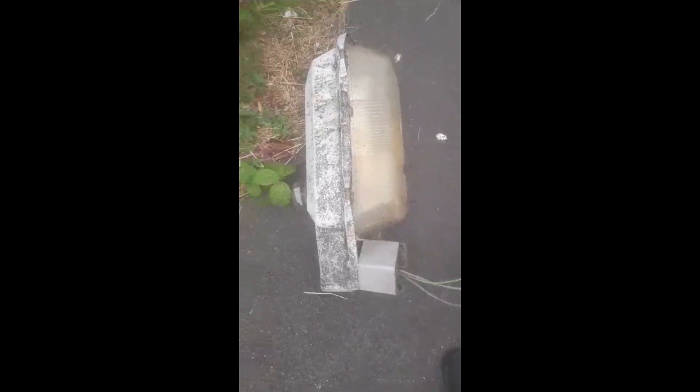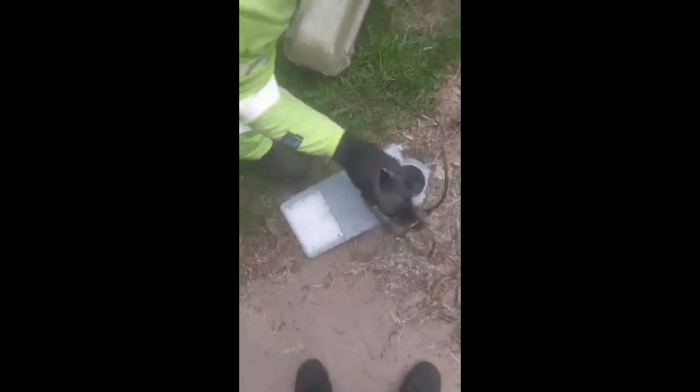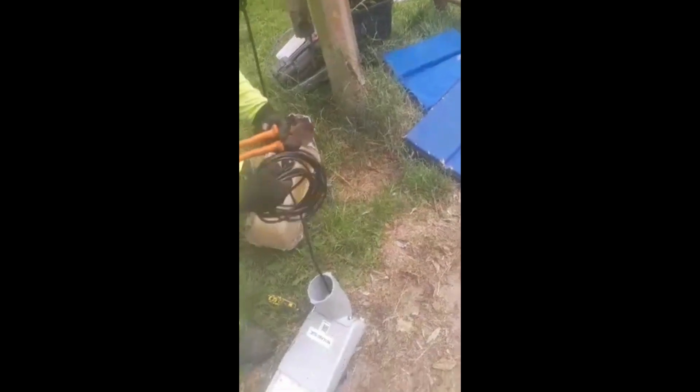This is a close-up view of one of the other WRTL 2600s that was taken down on the same pathway. Once the lantern has been removed, a new LED lantern will be installed.